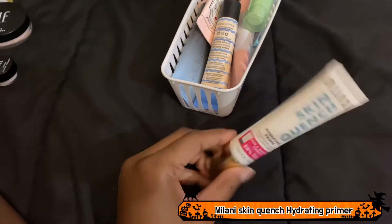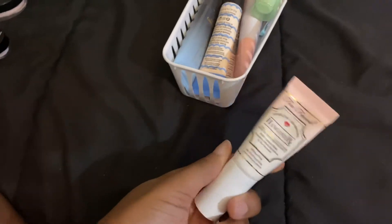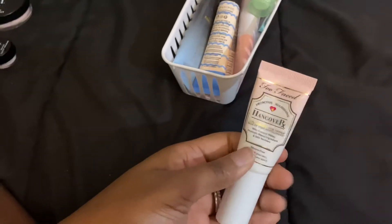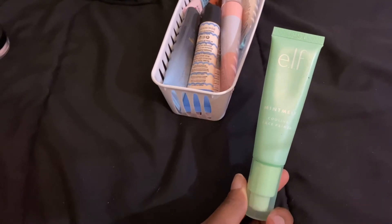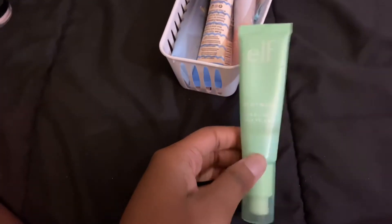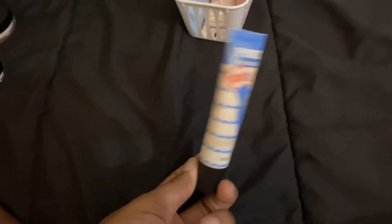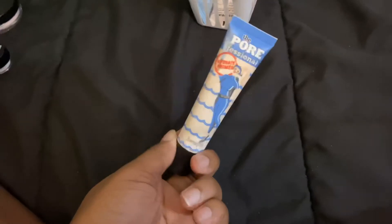The Milani Skin Quench Hydrating Primer is staying — I absolutely love it. The Too Faced Hangover Primer, I'm going to go ahead and get rid of. I don't reach for it and I don't think I like it. The ELF Mint Melt Cooling Face Primer I absolutely love, and I also love the Milk Grip Face Primer. Staying. The Benefit Hydrating Primer is brand new and has been sitting untouched, so I'll use it and then decide — it's going with the Too Faced for now.